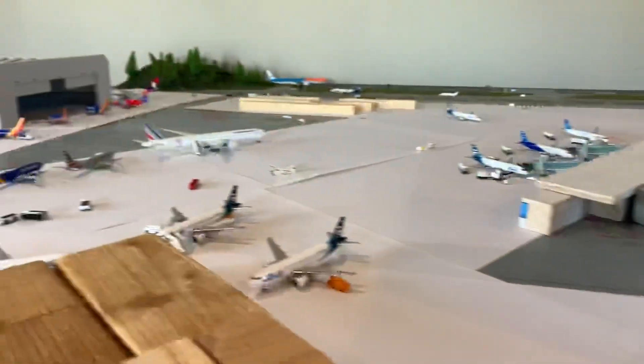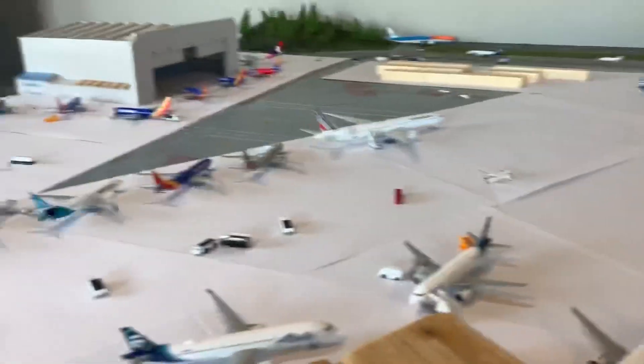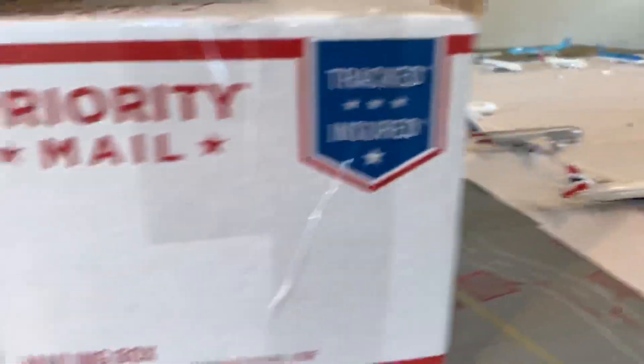I'll have a Payne Field Airport update coming out real soon. If you don't know, that's the airport where the Boeing plant is, and there's a lot of maintenance stuff and a lot of just interesting stuff there. So that'll be out soon.